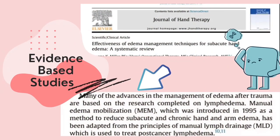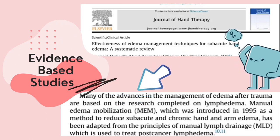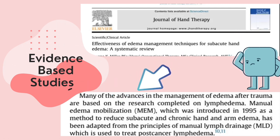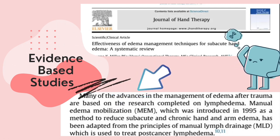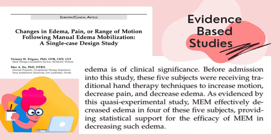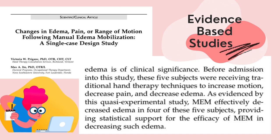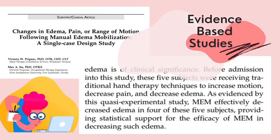A study by Ariel et al. at 2017 in the Journal of Hand Therapy, entitled 'Effectiveness of Edema Management Techniques for Subacute Hand Edema,' stated that MEM is a method to reduce subacute and chronic hand and arm edema, and has been adapted from the principle of manual limb drainage used to treat patients with limb edema. According to a scientific clinical article entitled 'Changes in Edema, Pain, or Range of Motion Following Manual Edema Mobilization,' a single case design study by Wiktira et al. stated that MEM effectively decreases edema, providing statistical support for the efficiency of MEM in decreasing such edema.